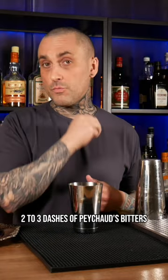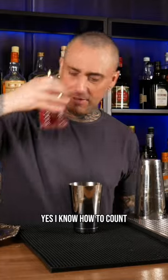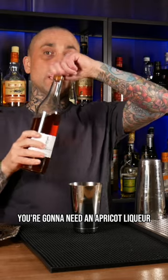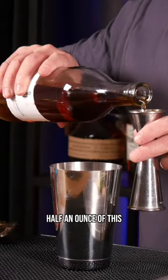Alright, we're gonna start with two to three dashes of Peychaud's Bitters — one, two, three — yes, I know how to count. And half an ounce of simple syrup. You're gonna need an apricot liqueur. I use Giffard because this is the shit. I like to do half an ounce of this.